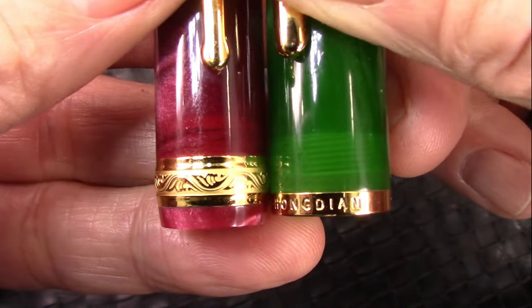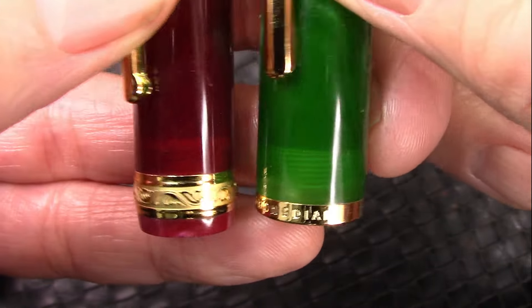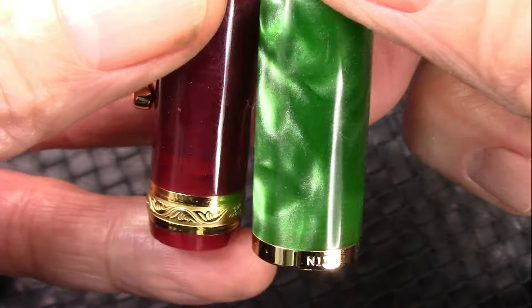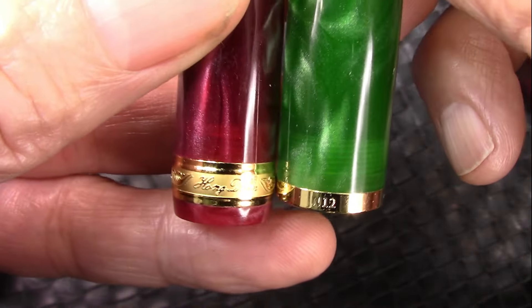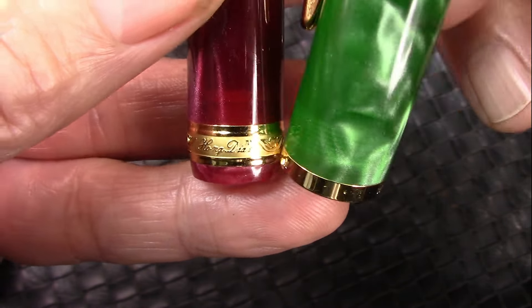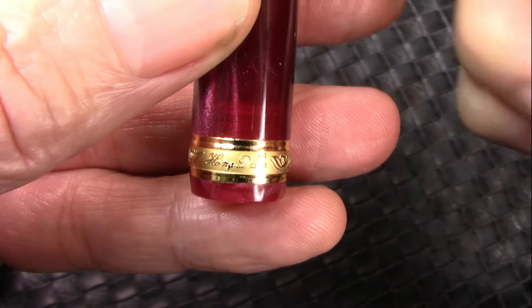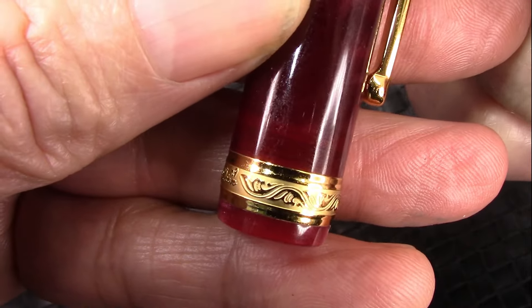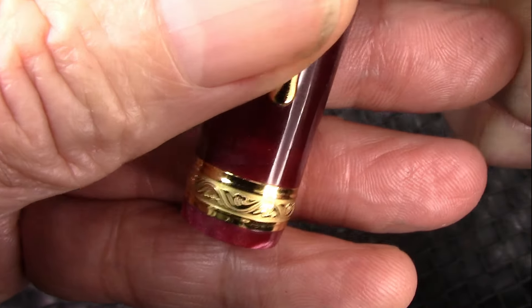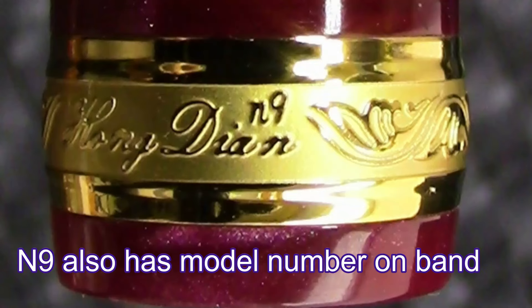If we go down to the cap band, we'll see some very interesting differences. The N12 has the model number on the other side of the cap ring — it's a cap band Hongdian has been using for a while, on a lot of their N models. But the N9 has a very, very nice, intricate carved design with some matte finish and polished rings. A very nice bit of detail, which I appreciate.